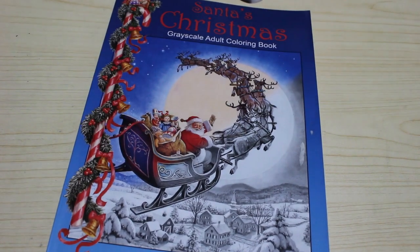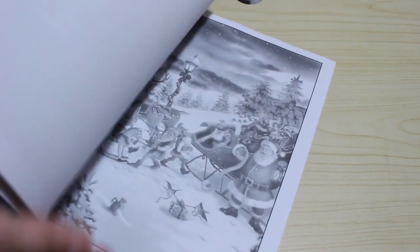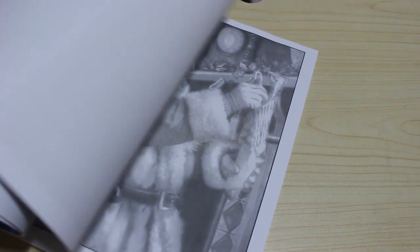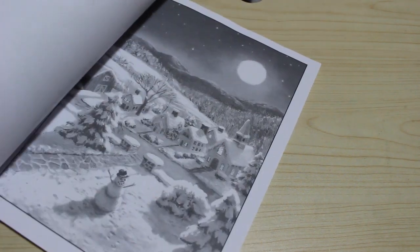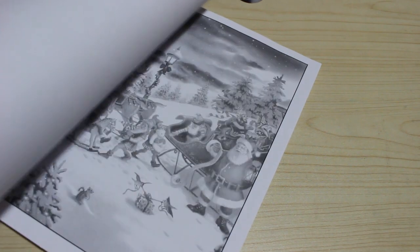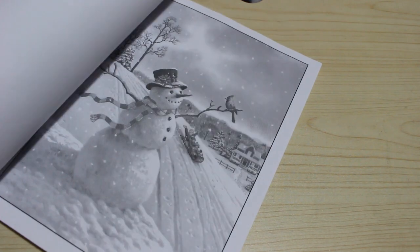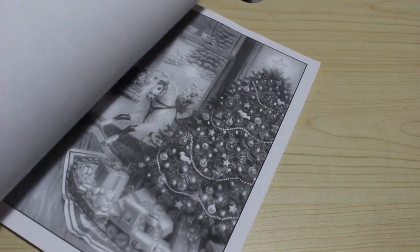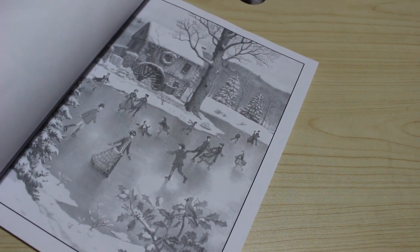Then we've got the Ruth Sanderson book — Santa's Christmas Grayscale. It is intimidating as hell. I think I'm going to try and tackle it with pencils rather than pens because some of it is too in-depth to use pens on. I will have a go at a simpler one — none of them are really simple — but I quite like the one with them skating in Victorian dresses. I like that one.